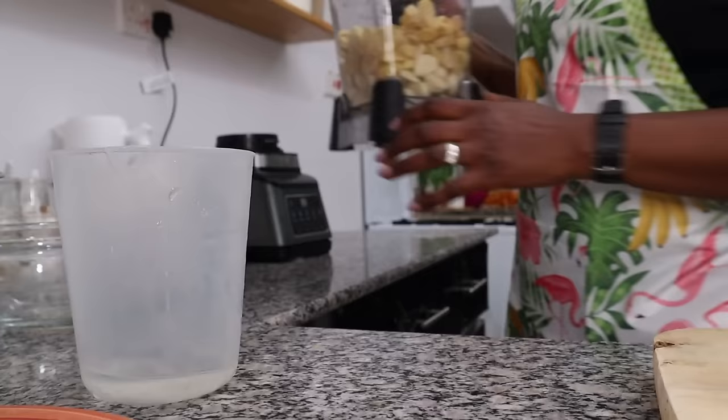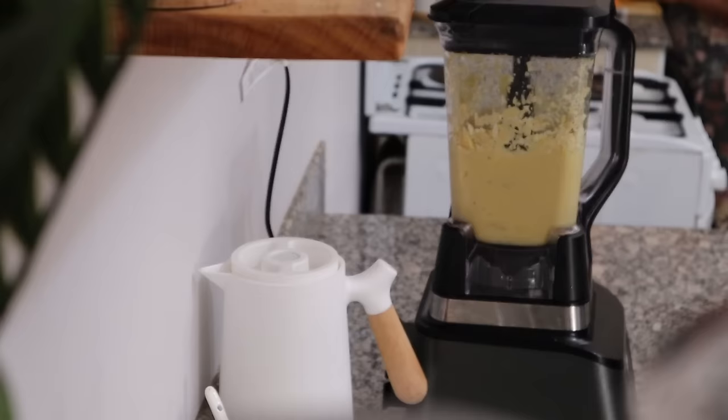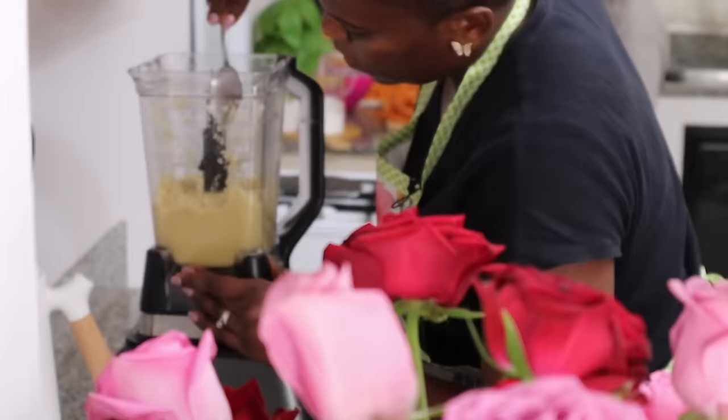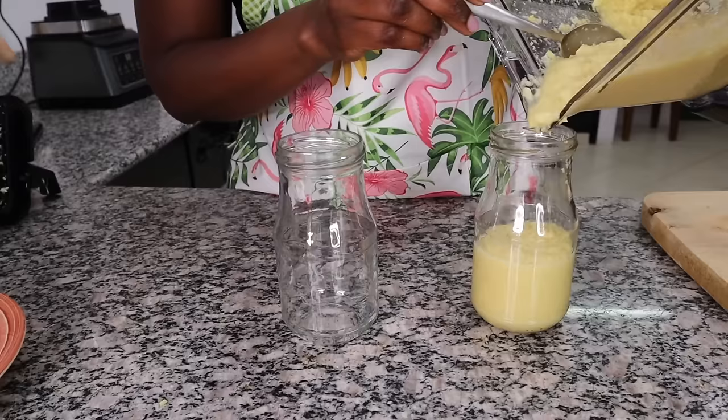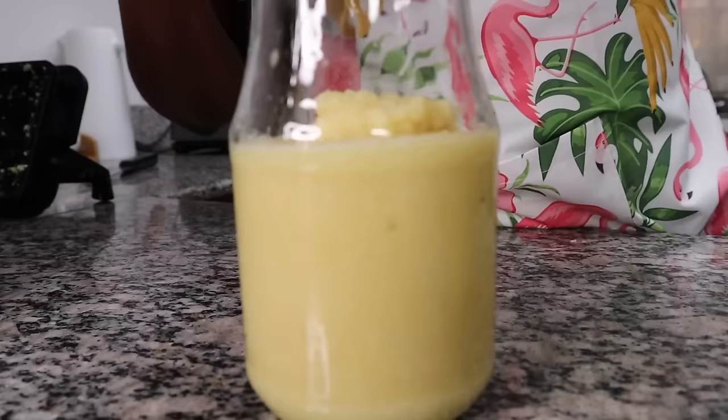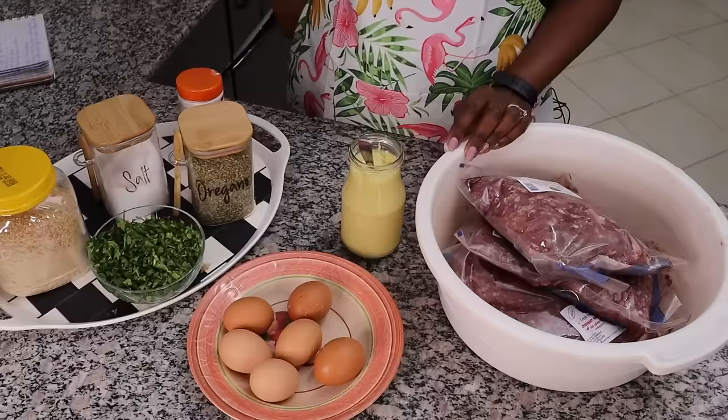Another thing I'm doing today is preparing the garlic and ginger paste first because I'm using it in basically all my meals. I just chop the garlic and ginger, put them in my blender with a little bit of water and blend together. This is all going to get finished because I'm making meals for like four to six weeks.